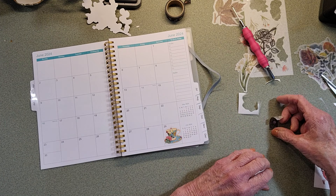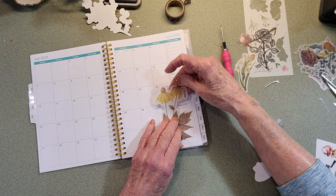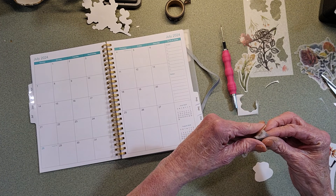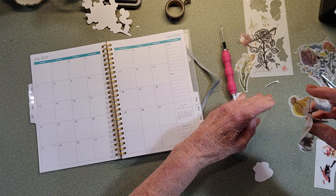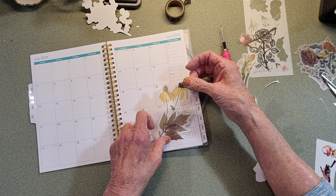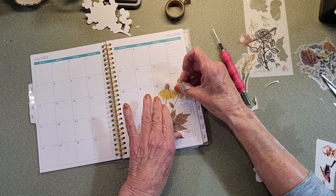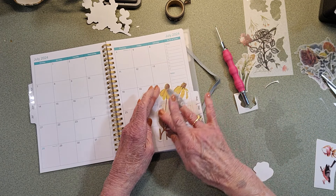Now for August - this would be pretty for August. This one is already kind of bent up and coming off as it is. Sometimes you don't even need to do a lot of pressing - sometimes it comes up really easy. These are washi stickers, but they don't act like washi. They really do stick good.